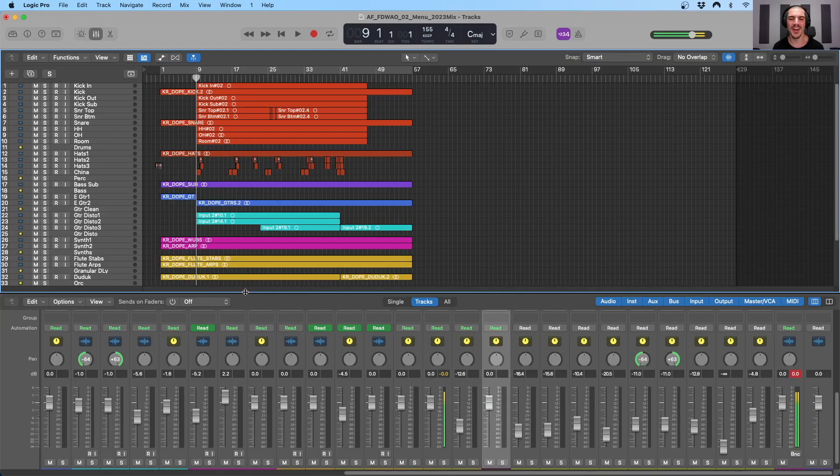So without further ado, let's hop into Logic Pro and get started. Here we are inside of Logic Pro. Throughout this video, we will be working on one of my own tracks called Menu off of an upcoming record of mine, Fine Dining with an Octopus. Once that's out, I will leave a link to it in the description box down below. But for the time being, let's hop directly into strategy one, and that is balancing.